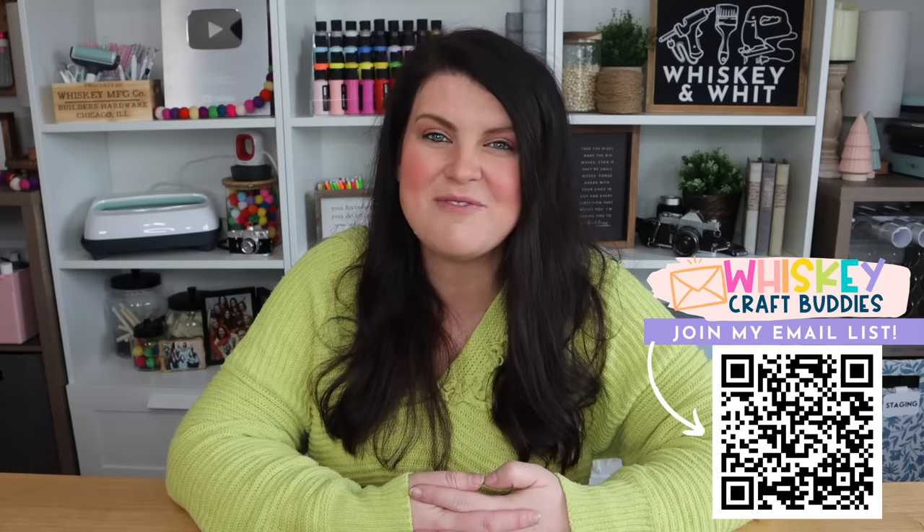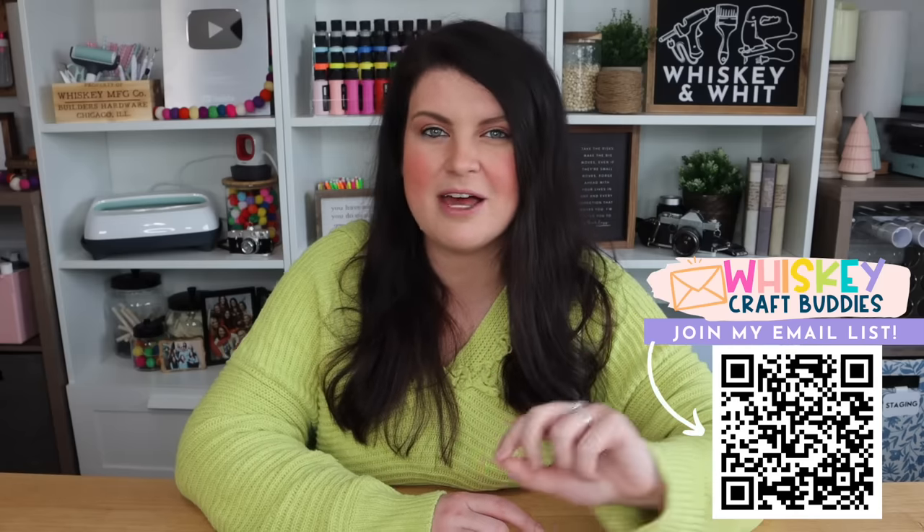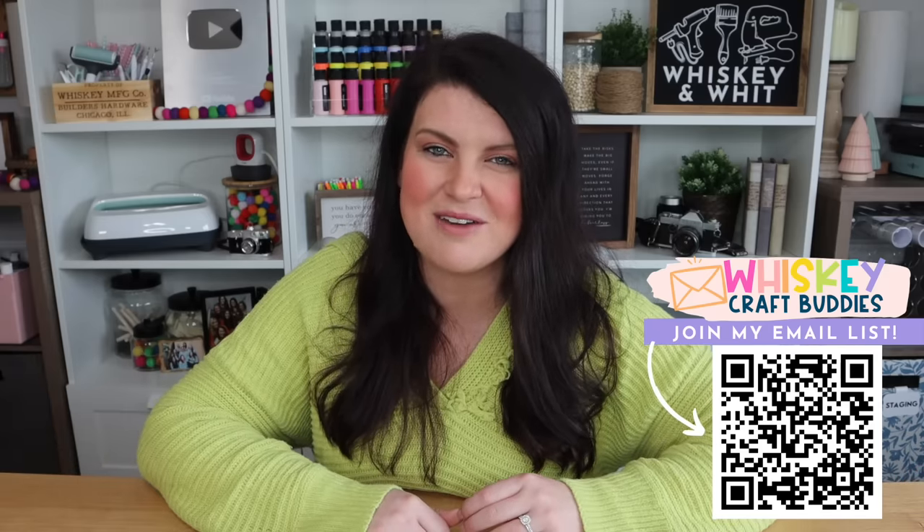That's going to do it for this video. Thanks so much for watching. If you'd like to opt into my Craft Buddy email list, scan the QR code or head to the description — I'll send you an email every time I post a new video, and I've been doing fun things like secret email giveaways. I am so incredibly excited for what 2024 is going to bring here on Whiskey and Whit. I wanted to take a second to thank you from the bottom of my heart for supporting this channel, my family, and my dream of sharing my crafts and content. No matter if you've been a Craft Buddy for five minutes or five years, thank you — I will see you in 2024!